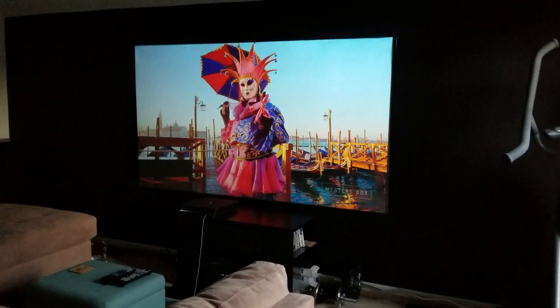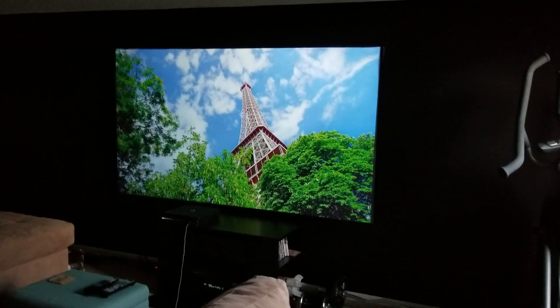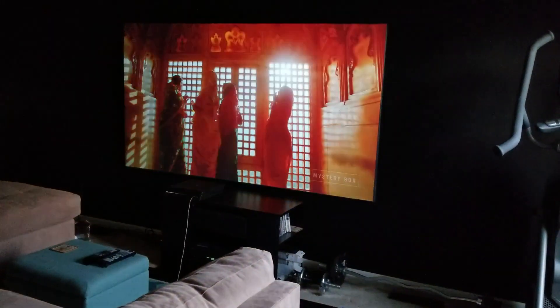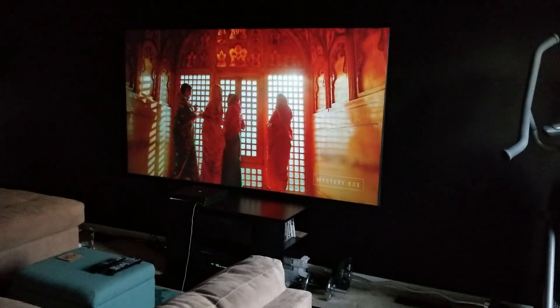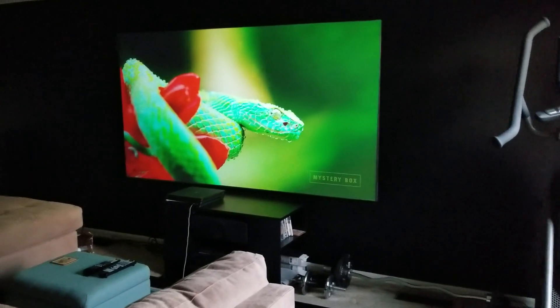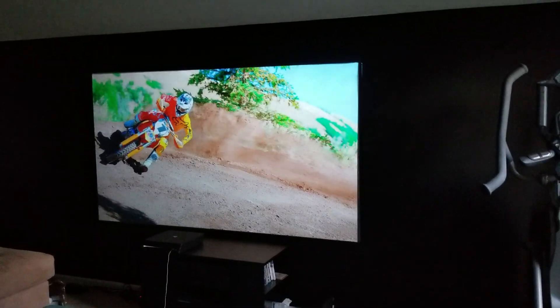Hey, Rob here. Just wanted to do a quick little video update. A few months back, maybe a little bit longer, I actually put up on the Instagram page and the Facebook page — we came up with an easier way to put on blackout cloth or other cloth for DIYers out there.